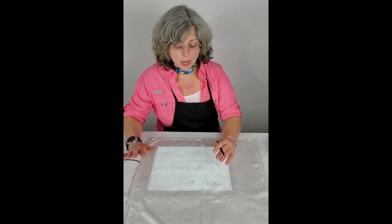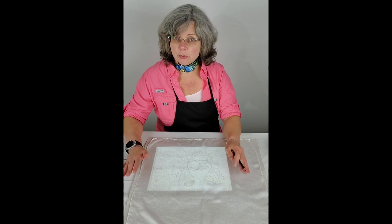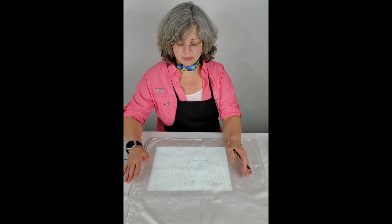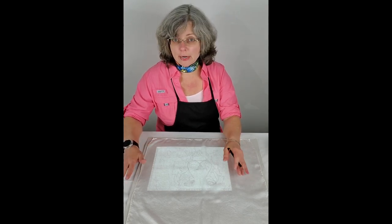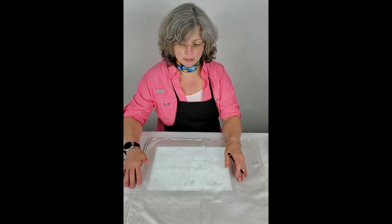In some cases, I just stretch the silk and paint directly on it. But when I'm doing a specific design for a client who's asked for a specific thing, or if I've done a great image on paper and I want to put it on the silk, then I need to find a way to transfer it to the silk.